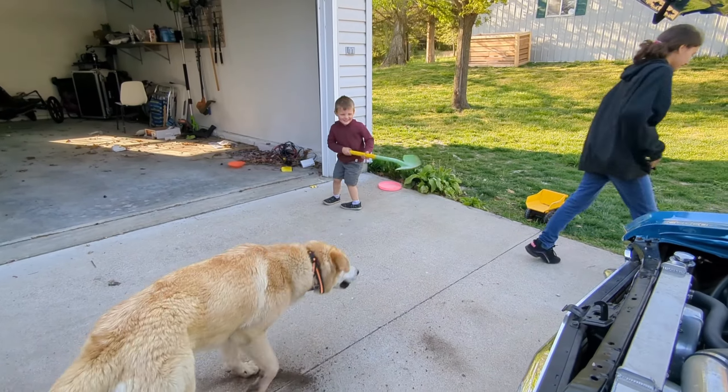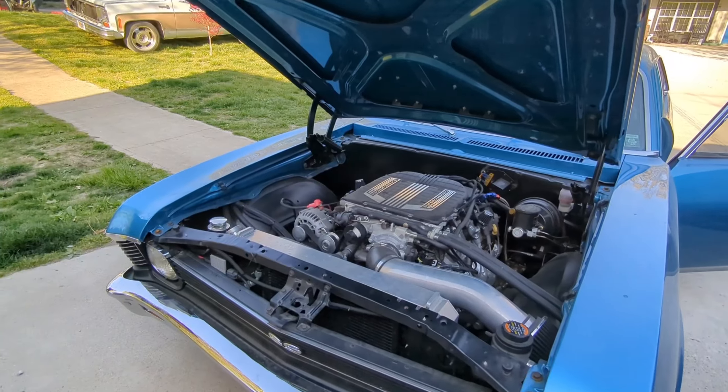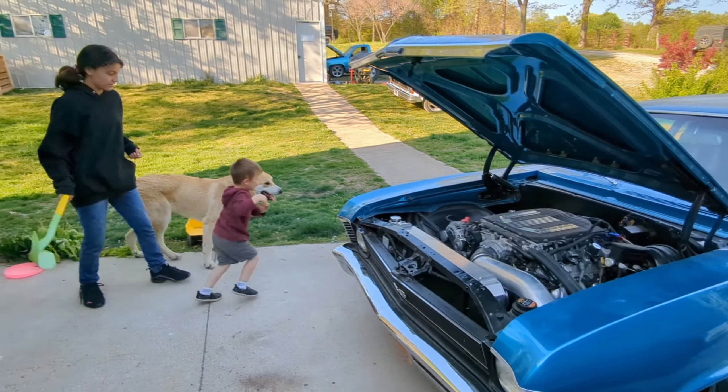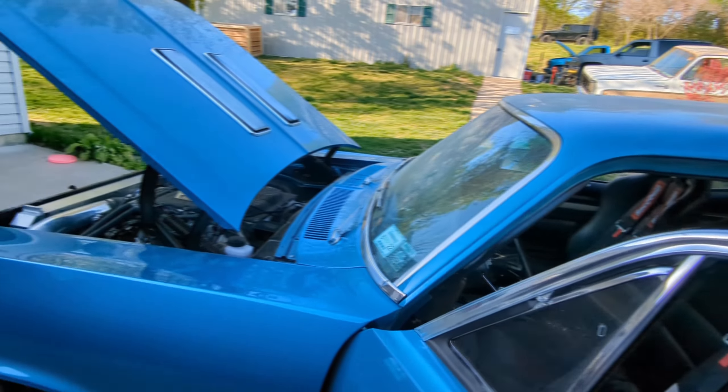That's what helps it run and drive really nice and makes very smooth power, so the boost doesn't just all come on at once. Just doing a quick show of the car while I can. It's a very nice build.